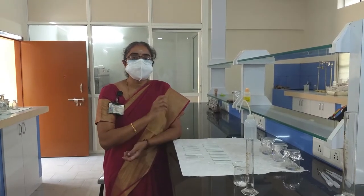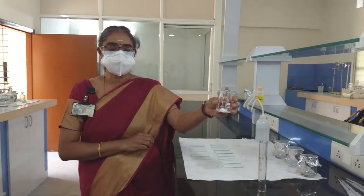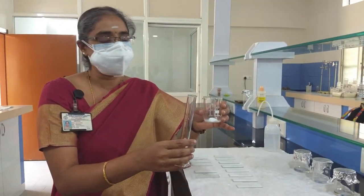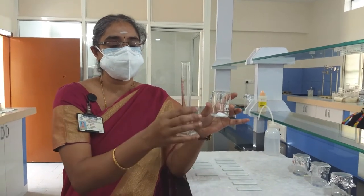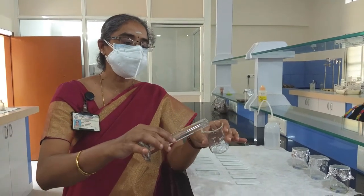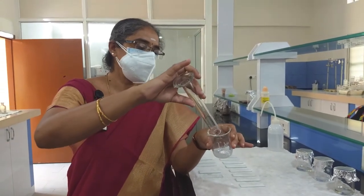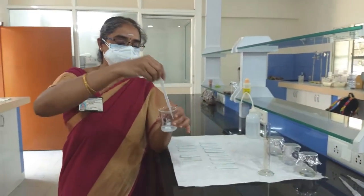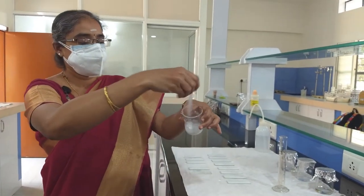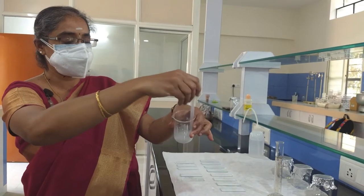We are measuring about 10 grams of silica gel G into a dry glass beaker. For every 10 grams of silica gel G, we measure approximately 24 ml of distilled water. After pouring the water into the silica gel G, mix it to prepare a proper slurry with no lumps in the mixture.